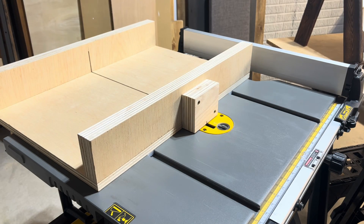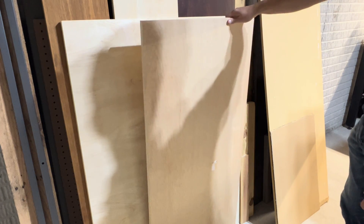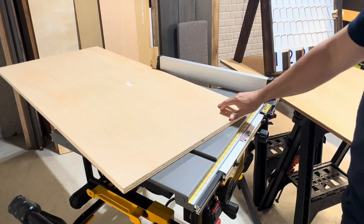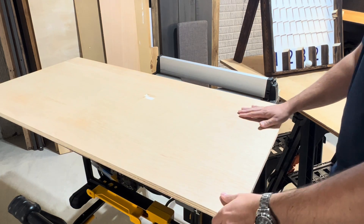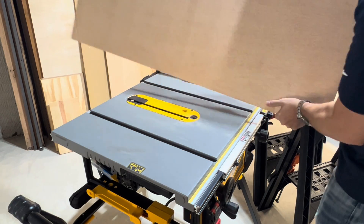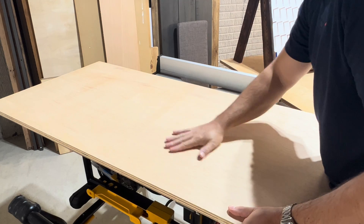I used three quarter inch birch plywood for the base from leftover material I already had on hand. When cutting the plywood base, reference everything off of the factory cut edge if possible, and when cutting across the grain apply painter's tape to avoid tear out while facing the good side up. The thickness of the base is your own preference but I would not recommend going under a quarter inch, and keep in mind the thicker the base reduces the overall saw height.